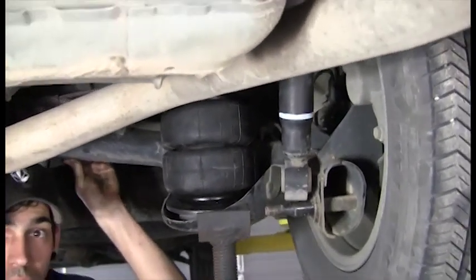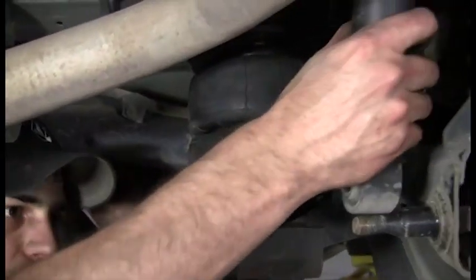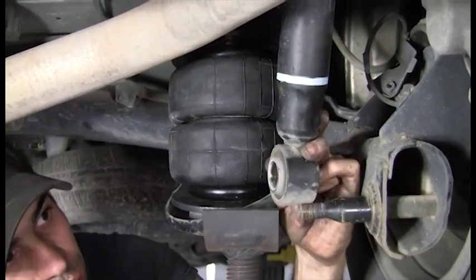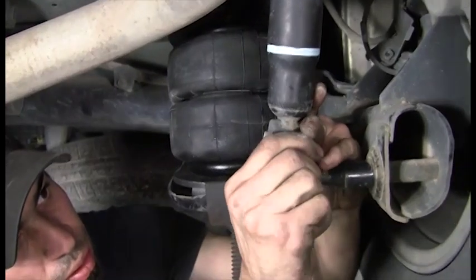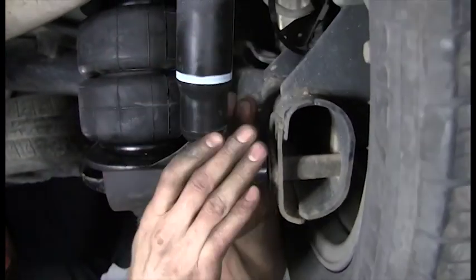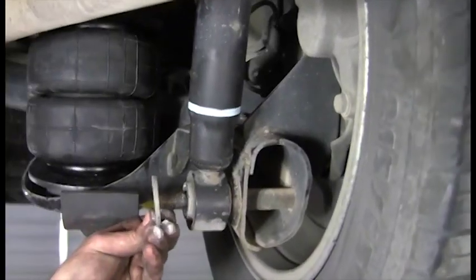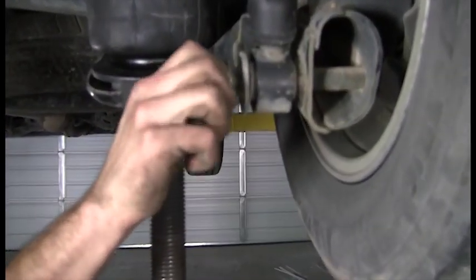We've reinstalled the lower shock mount. Note that we never removed the shock absorber at all — we just took off the bottom mount. We put the bolts on and this side is finished.